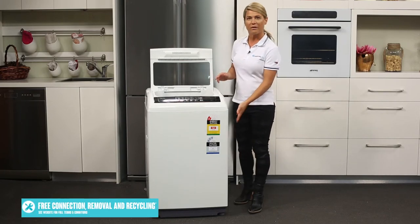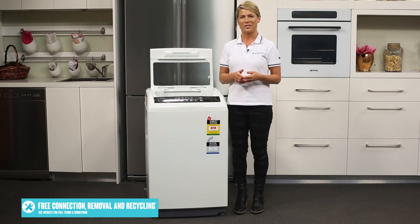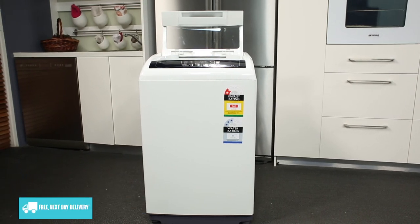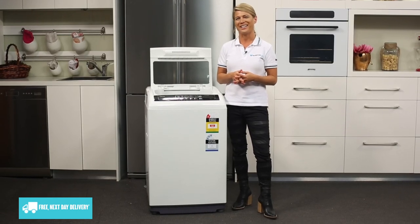For easy installation, there are handles located to the sides of the machine and all four feet are adjustable. With an affordable price tag and offering a 24 months parts and labor warranty, this 6kg top loader from Mydea is a great choice for first home buyers.